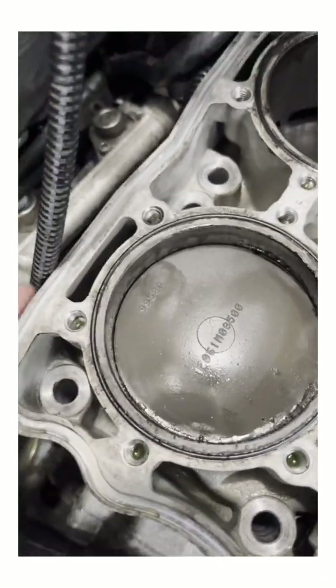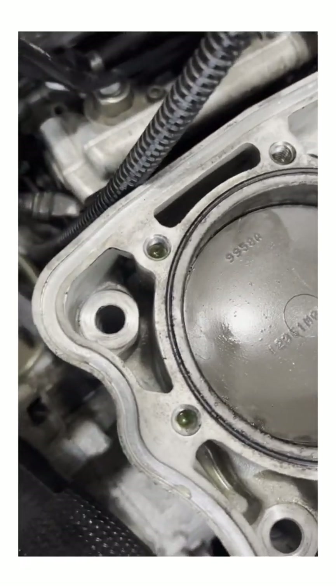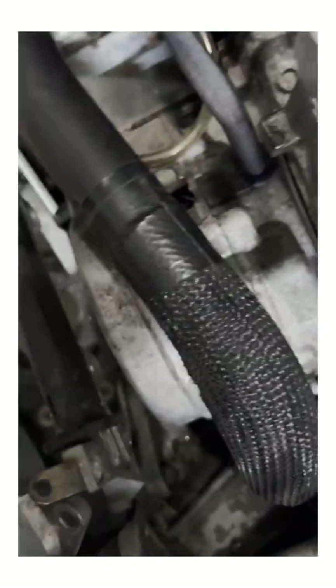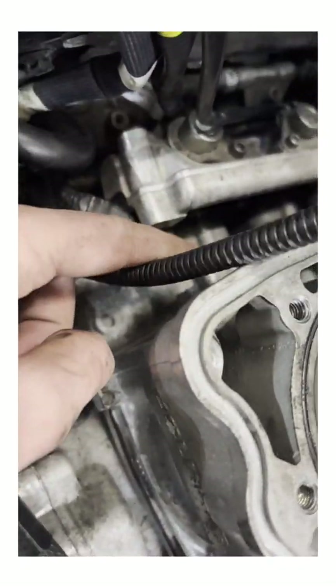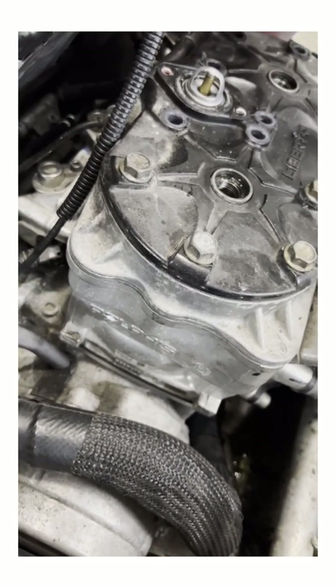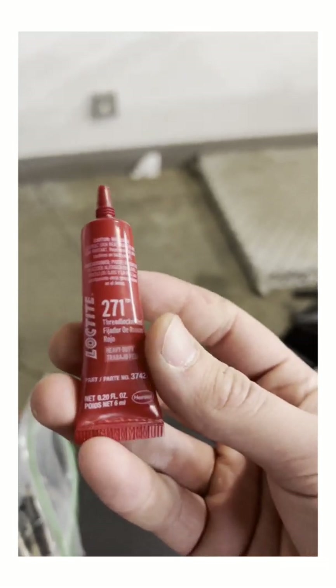Got the head on — that was a pain. You want to make sure the rings on the pistons are all lined up with their holes so they slide in, and yeah, it took like 10 minutes but we got them on. Next is the bolts. I also need to put the exhaust valves back on and put this plate back here with the 10mm bolt. I put a little extra oil on the pistons just so when it starts it doesn't run too hot. I replaced the seal and the gasket here, and now I'm putting some 271 red thread locker on the head bolts before I tighten them down.